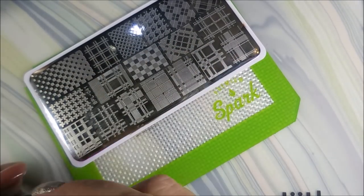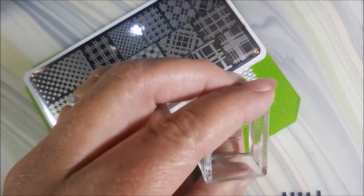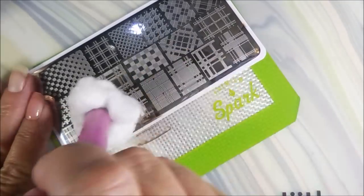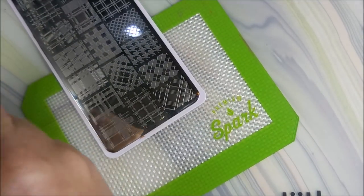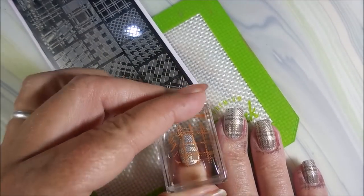I am cleaning that plate off with pure acetone and a cotton ball with that cotton claw — they're so handy. And I'm cleaning that stamper off on my lint roller as usual. I do have down in the description box information on where to find these little silicon mats. I get asked all the time, and I really do like having them — I actually have several of them and they're so handy.